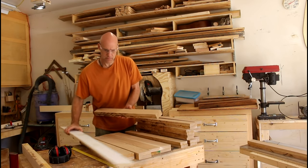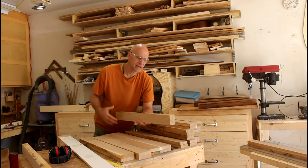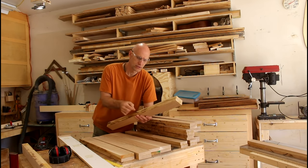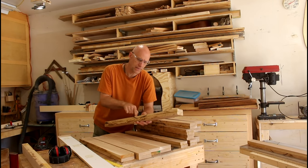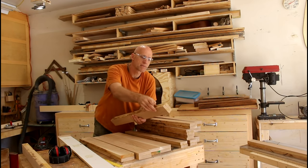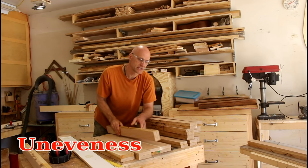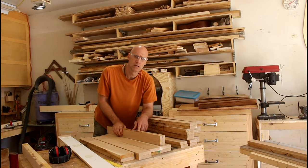The problem I was running into is I don't have a joiner and I've got these edges that I need to get flat, and I want them 90 degrees to this side. When I glue them up there's some unevenness in there and so these will rock going through the planer. I came up with a solution so I could joint these using the planer.